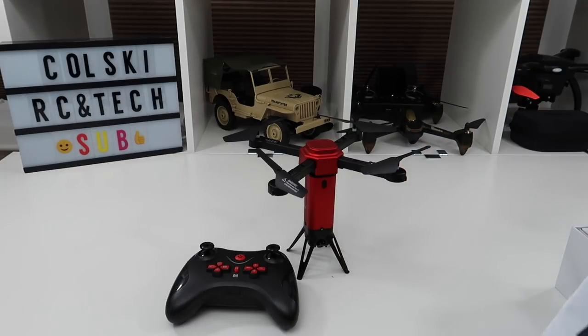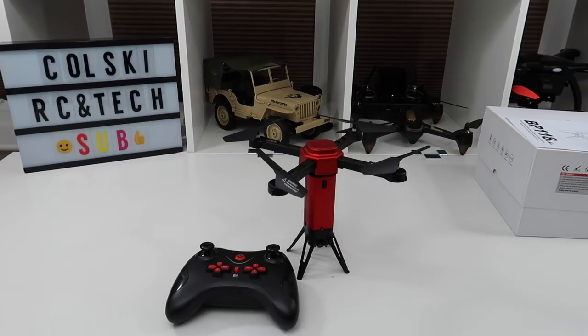I recently celebrated my year anniversary on the channel, and now I'm at about 2,000 subscribers. I just wanted to thank everybody so much for all the support. Good luck with the competition — that's all I've got to say. Thank you very much, have a fantastic day.